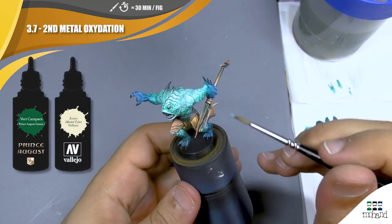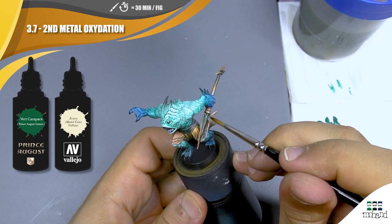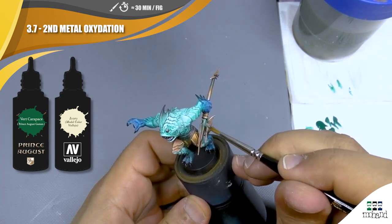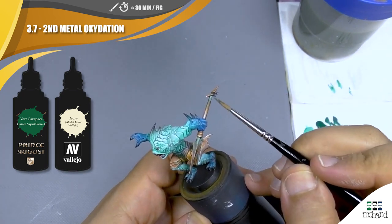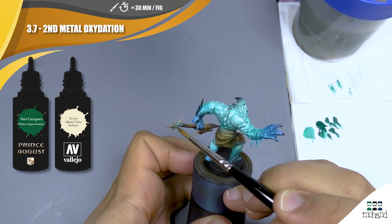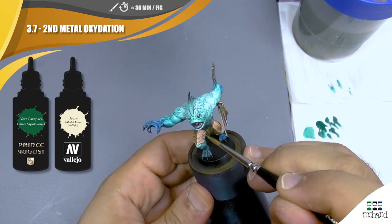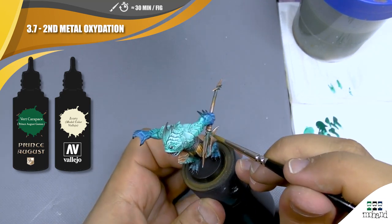When my first layer is totally dry, I come back with a mix of a little bit of ivory and my green, and I tap my color to create my second layer. Remember to reduce the surfaces you are going to reach during this process to be sure to always see the previous step. We are going to add a little bit more ivory again and on some very few parts I'm going to tap again to create more contrast and more effect.